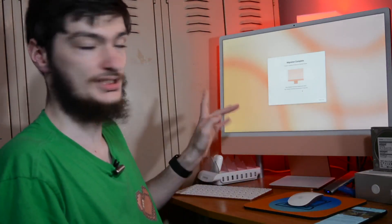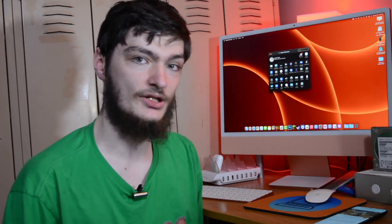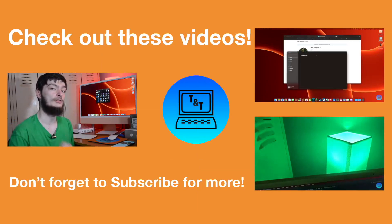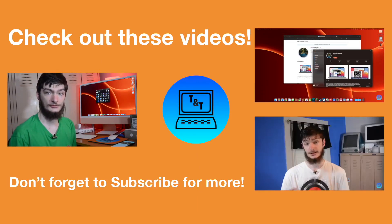Once it finishes, it's going to restart — or you can force it to restart. Hopefully, if everything went right, all of your stuff should be in the same spot. Everything looks like it's here. And that is how you downgrade from macOS Monterey back to Big Sur. I hope you enjoyed this video — if you did, leave a like, subscribe, and comment below telling me why you're downgrading from Monterey. I'd like to know. See you in the next video — take care.